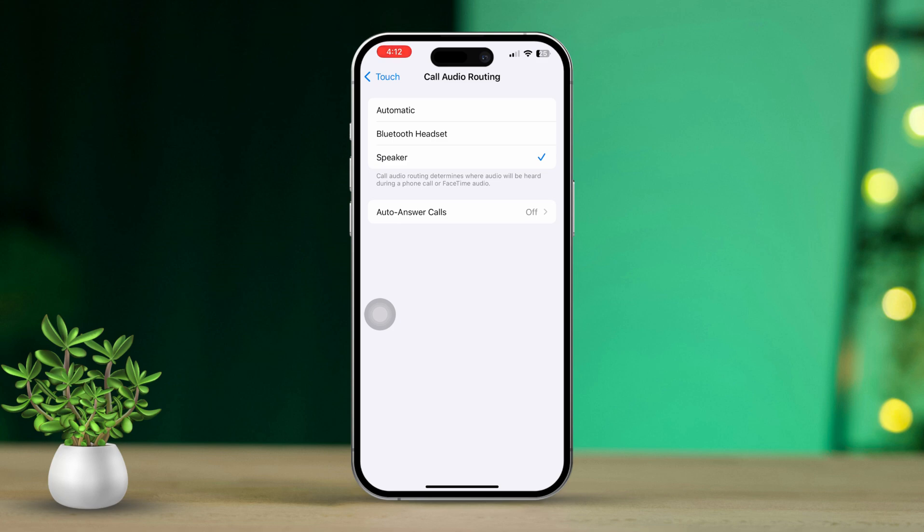After that, tap on Auto-Answer Calls and toggle it on to enable this feature. Then set the duration of time before the call is answered by tapping the plus or minus button.